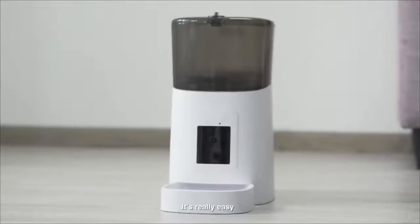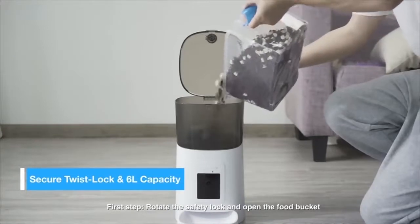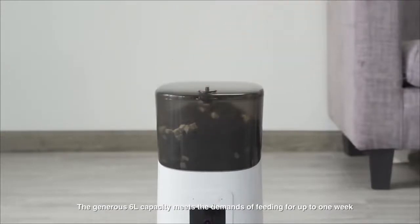How to use Pet Feeder? It's really easy. First, rotate the safety lock and open the food bucket. Then pour in the pet food. The generous 6L capacity meets the demands of feeding for up to one week.